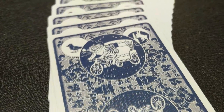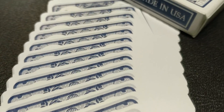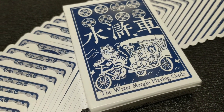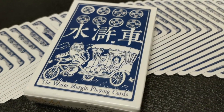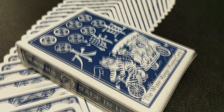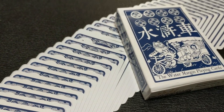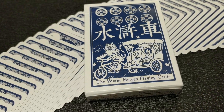The Water Margin Playing Cards is a deck themed after one of the great Chinese classic novels, Water Margin, also known as The Outlaws of the Marsh — you might have seen this as Suikoden in Japanese. The novel is about a band of outlaws rebelling against a corrupted government during the Song Dynasty. What Paul has done is taken 14 of the 108 heroes of this novel and put them into this deck, so hopefully you'll see all your favorites like Wu Song, Xi Jin, Chao Gai, and Yang Zi.